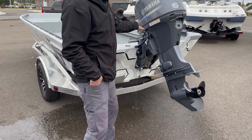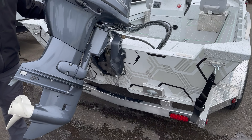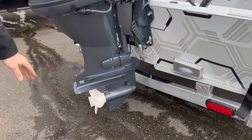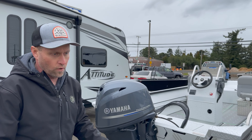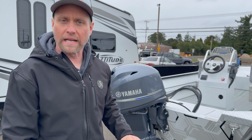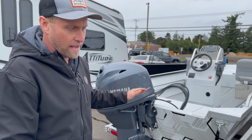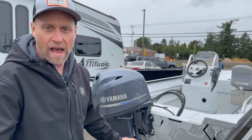Another nice thing — with the motor all the way down, it won't touch the ground. The bow is even raised up and it still won't touch. So if you pull out of the water on the ramp and forget to lift the motor, it's not going to drag and make a fool out of you with everybody hearing you drag the skeg. That's a big thing to not have to worry about in boating.